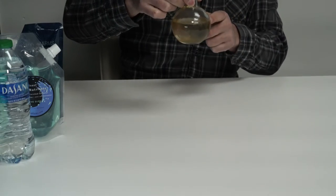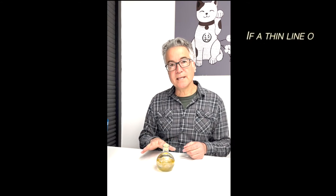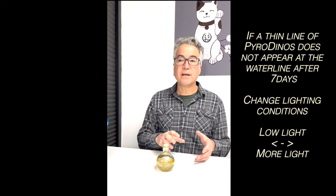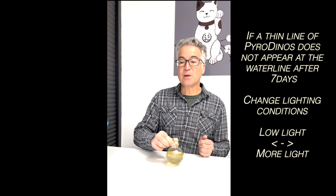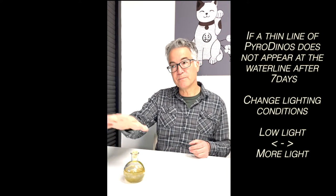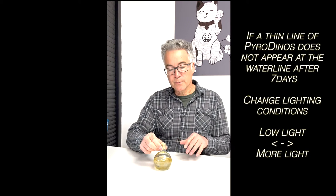If you don't see that within a week or 10 days, it's probably time to change the lighting conditions of your micro aquarium. Usually it means moving it away from a light source, or if it's already in a low light location, maybe moving it into a little bit better light. So focus on lighting, not so much on feeding.